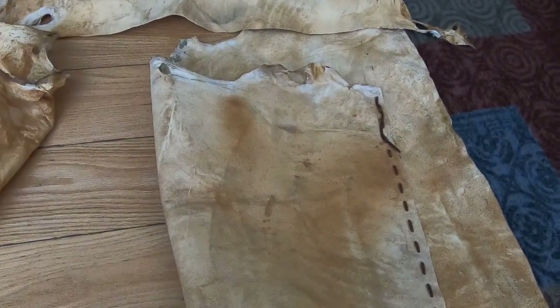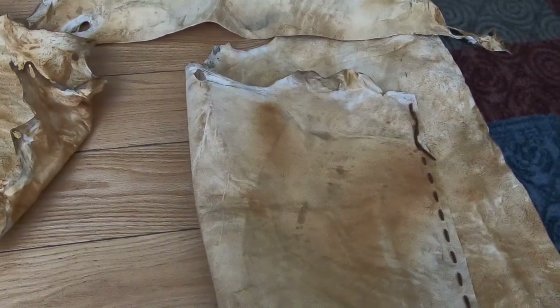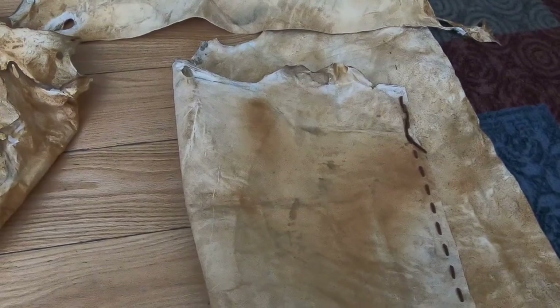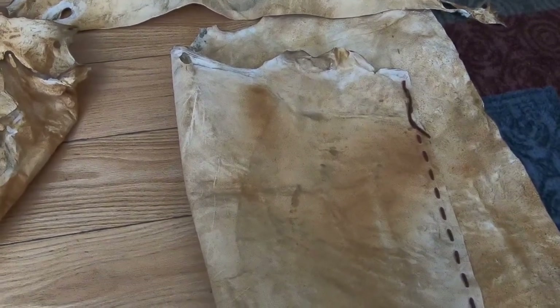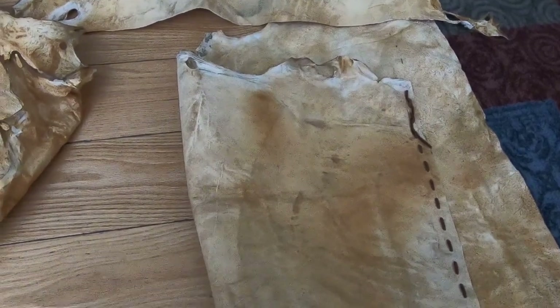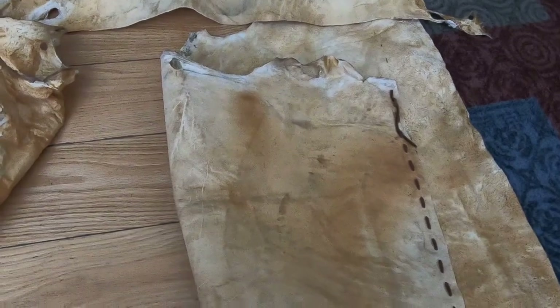This is mule deer, so probably bigger than a whitetail that you would get back east. If you want to make a pair of these leggings, these are full-length leggings. Eastern Woodland Indians used like three-quarter or just above the knee leggings.